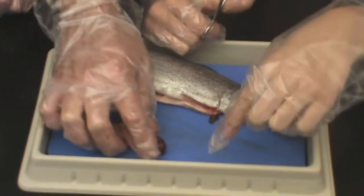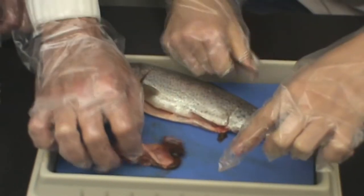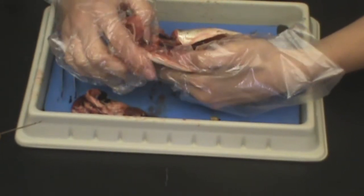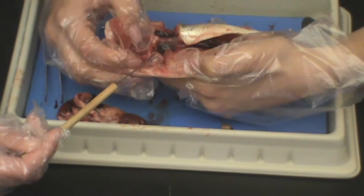If you look right next to the intestines, closer to the head, you will see the liver. It is usually pretty big and a red color. The heart should be right above the liver, underneath where the gills are. It is very small and a dark red-brown color.